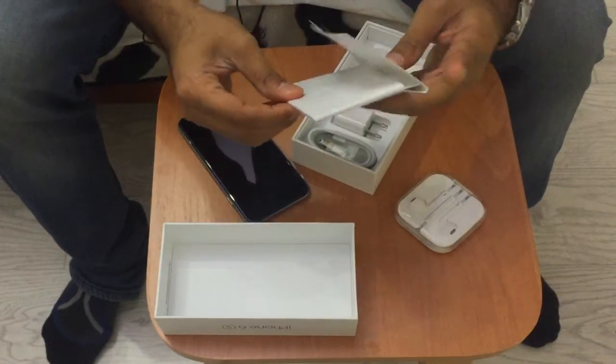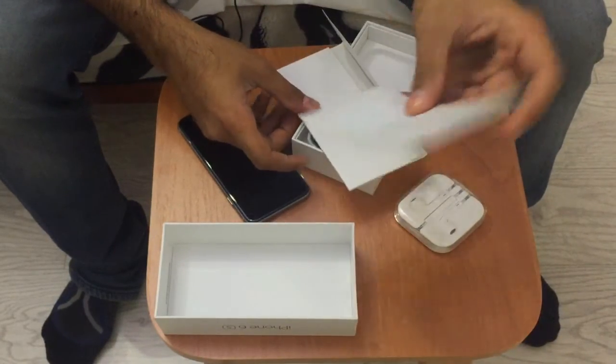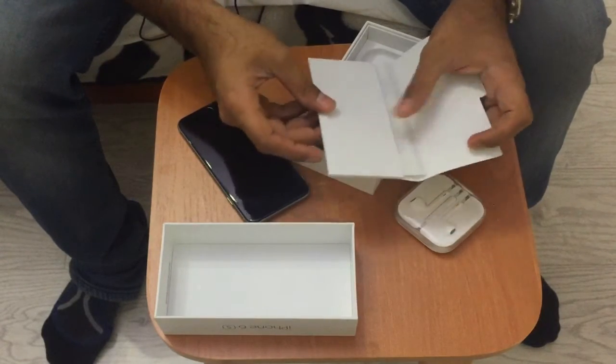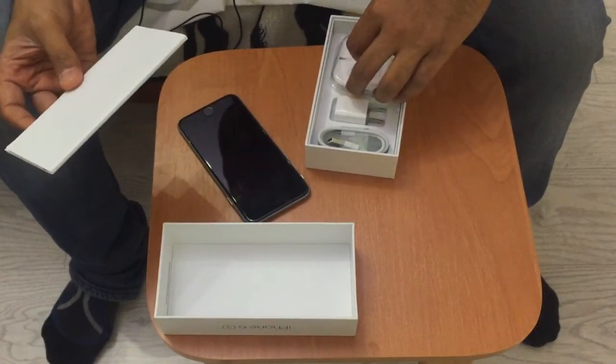One thing that we all look forward to in a new iPhone is, of course — where are the Apple stickers? You gotta love the Apple stickers, guys. Well, that's about it for a quick unboxing. I apologize again.